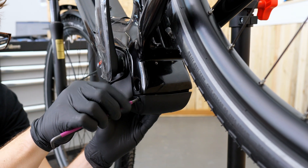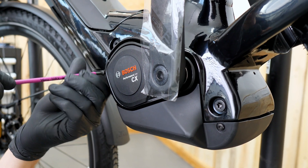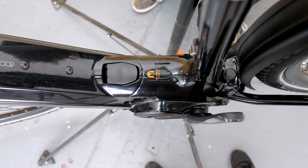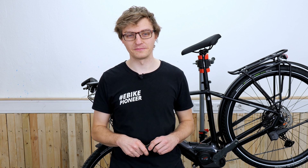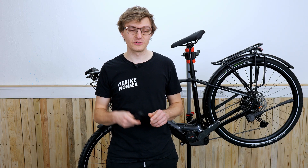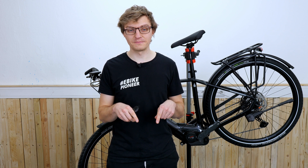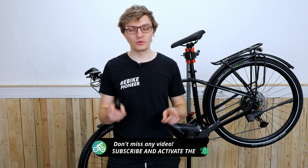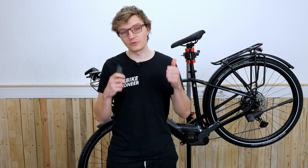Finally, we just need to put everything back together — reattaching the cover and, if necessary as in our case, reinstalling the chain ring and chain guard. And then you're ready to hit the road again with your Bosch e-bike and the Connect Module. That's how easy it is to retrofit the Connect Module on your e-bike. With a little bit of technical skill, it should be doable for everyone. If you have any questions, feel free to write them in the comments. Subscribe to the channel if you don't want to miss any more information about Bosch e-bikes, and leave a like if you enjoyed it.